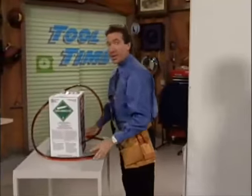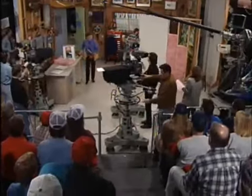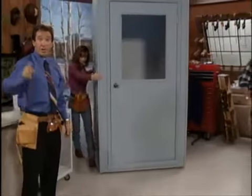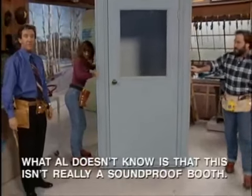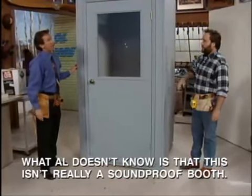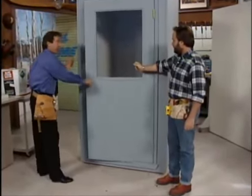Now, to show some of the advantages of soundproofing, the crew and I got here early and constructed a special room. This room will not only protect you from the elements, keep you warm, but it's also totally soundproof. Watch this, Al — can't hear a word. It's so good. Watch this.